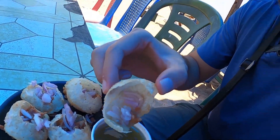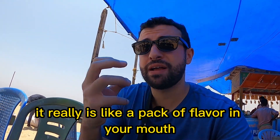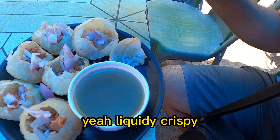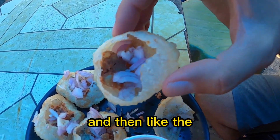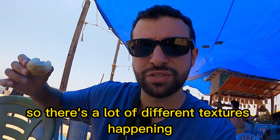Just a little bit more in the sauce. Wow, it's really flavorful! It has a lot of spices, it's really spicy. It's like a pack of flavor in your mouth. I like the crispiness, and then the liquid makes it liquidy-crispy, so you have a lot of textures. Over here you can see the beans — the dal is smooth — so there's a lot of different textures happening in my mouth. Very good!